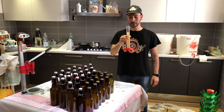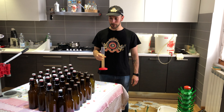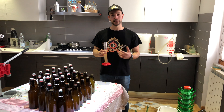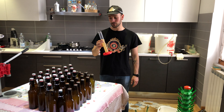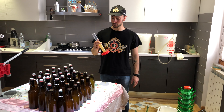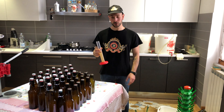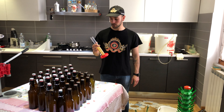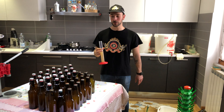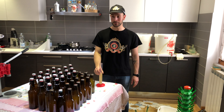È una bella birra. In bocca è un po' brusco, un po' aspro — tipico delle birre blanche in fermentazione. Si sente la sensazione del luppolo, ed è molto buona. Mi piace molto l'amaro, è molto buona con il luppolo. Quindi è un'ottima blanche, un po' più speziata e un po' più amaricante rispetto a una blanche tradizionale, ma è un'ottima birra, perfetta per l'estate.